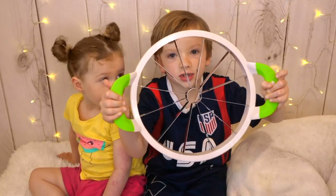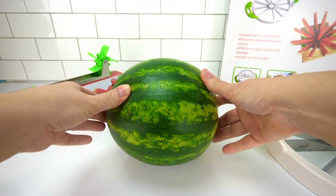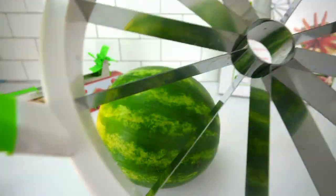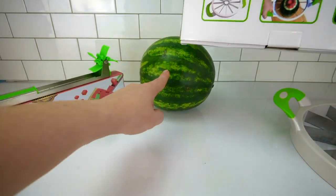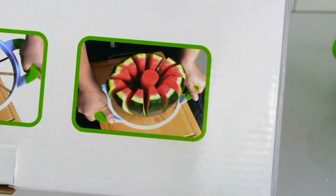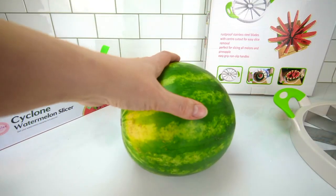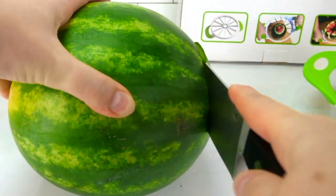We'll try out this slicer and the cyclone! Here's our watermelon guinea pig! I'm going to slice it with this giant contraption. If you look on the box, there's a tiny little watermelon about the size of this one in the picture, but then suddenly it gets really big in this picture! In order to use this contraption, you need to cut off the ends of your watermelon!